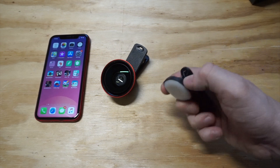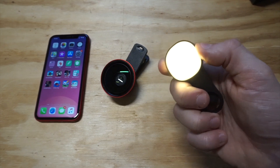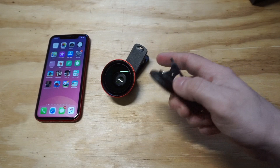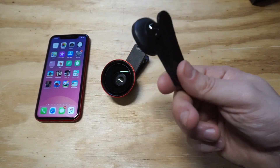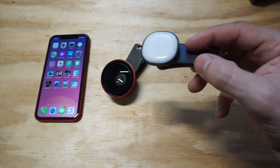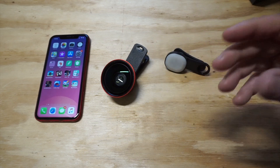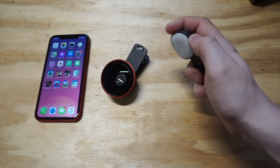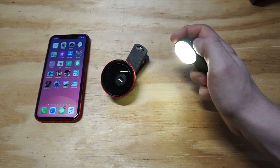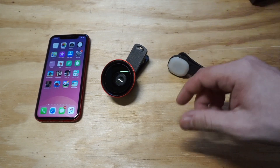One thing this one comes with that you won't see with other wide angle lenses is a light. This light allows you to get better night photos — if you're trying to take photos with this lens at night, you attach the light to the back of your phone along with the lens and start taking nice night photos. There are about six different light settings on it, which is pretty crazy.